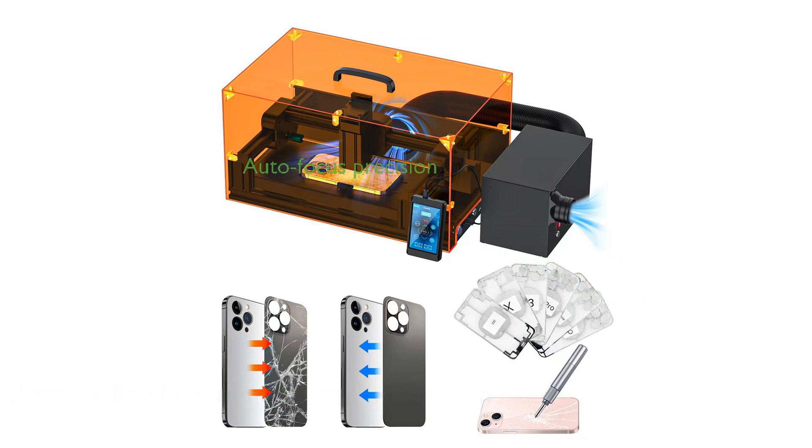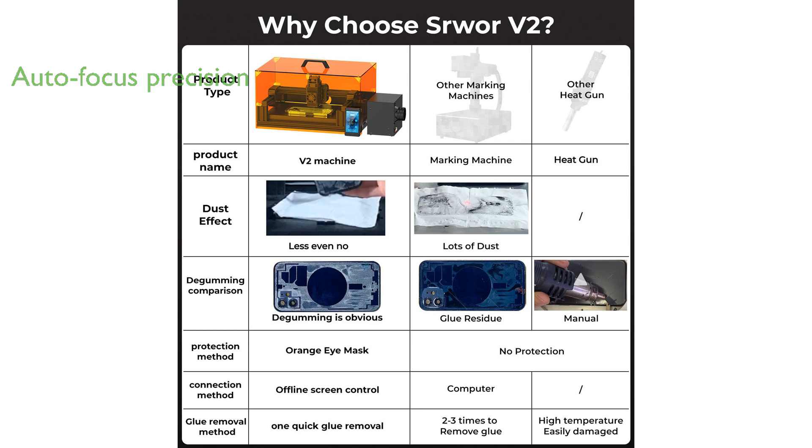With its autofocus feature, this upgraded laser offers exceptional precision and ease of use, allowing users to complete the degluing process in just 7 to 16 minutes.